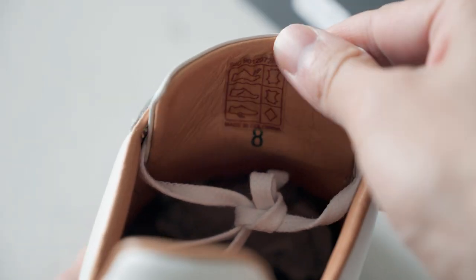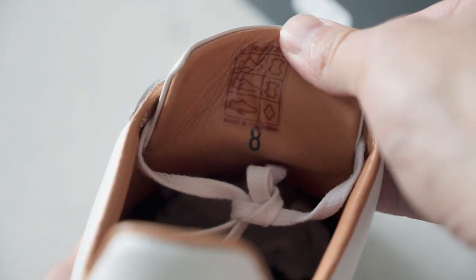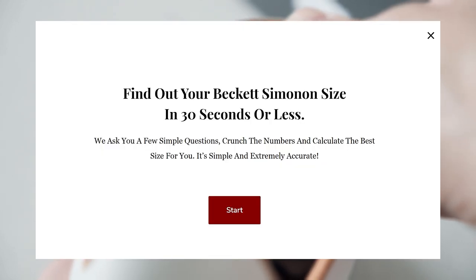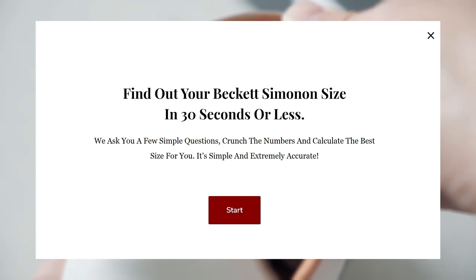In terms of sizing, they are offered in sizes that range from 7 to 14 in full sizes only. If you are not sure what size to get, use the size recommender on their website. If in-between sizes, you should size down, unless you are wide-footed, then you should size up instead.